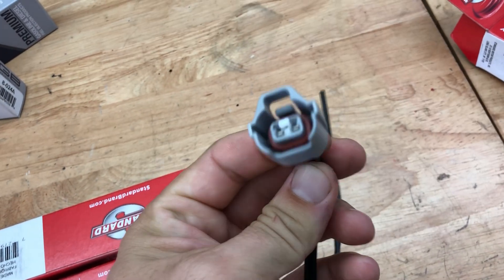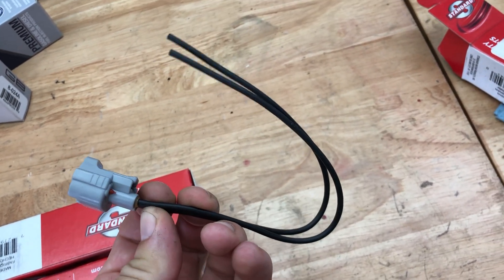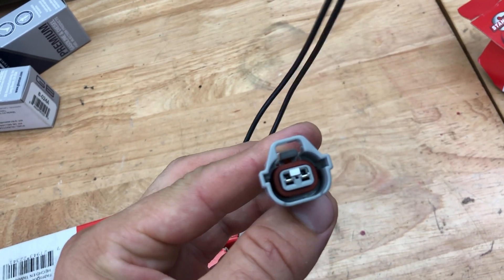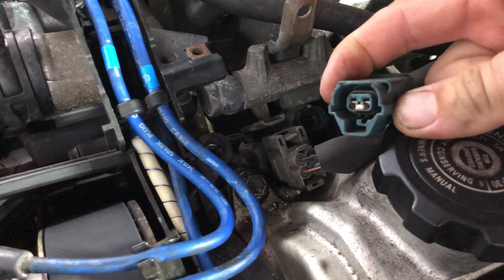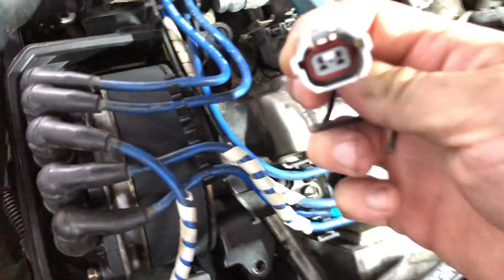So this is what we're going to be doing. These are some replacement fuel injector harness clips. It comes with a wire where you could snip it and solder these new wires on, but we're not going to do that. We're actually going to depin this connector and depin the connector on the car right here.